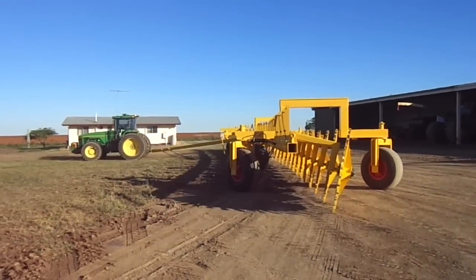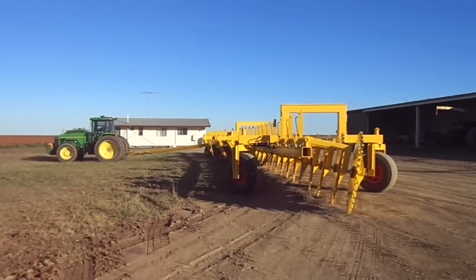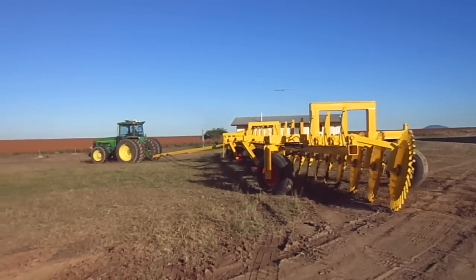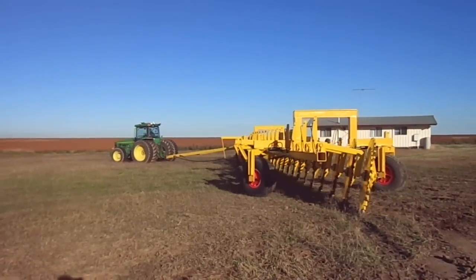He's pulling it straight now, so that's in the fully extended position. That chain is held up so that the third wheel won't run over it. You can see as he's straightening up now, it's pulling the machine straight.